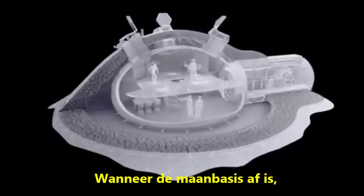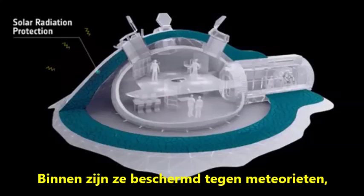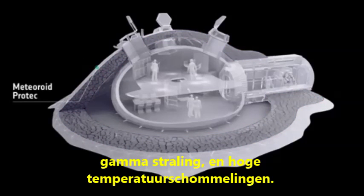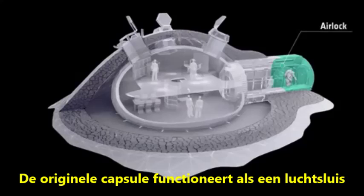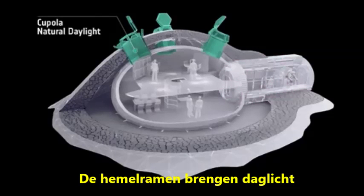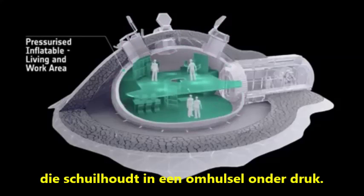When the lunar base is complete, it can house 4 people. Inside the dome they are protected from meteorites, gamma radiation and high temperature fluctuations. The original capsule functions as an airlock and technical support module. The skylights draw daylight into the living and workspaces, which are sheltered within a pressurised enclosure.